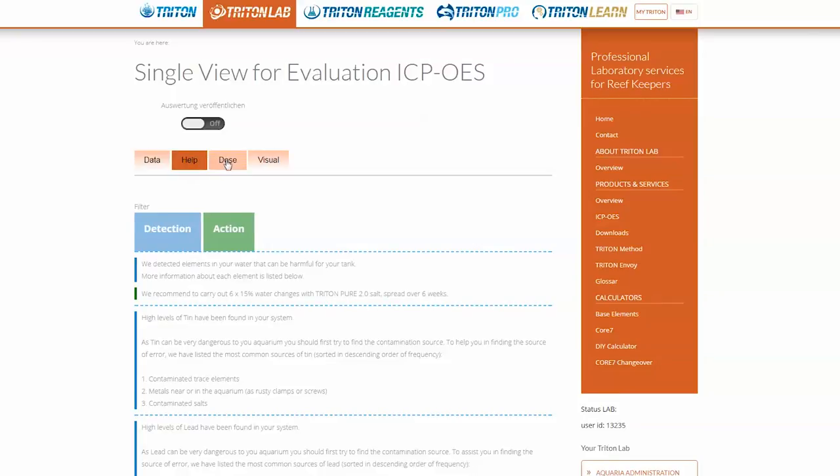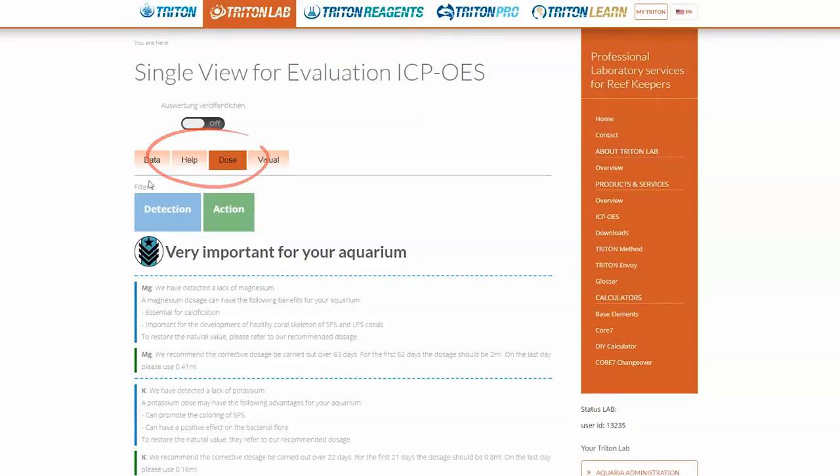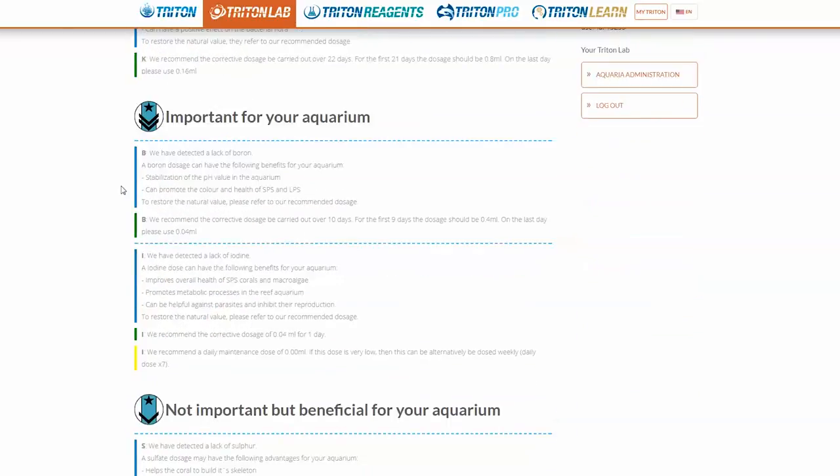Finally, with my daily dosage dialed in, once I get my lab results back from Triton Lab, I can use their recommendations from the help and dose tabs and make any necessary adjustments to individual trace and major elements that I may need.